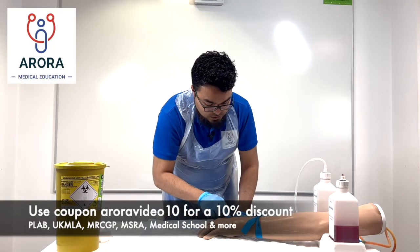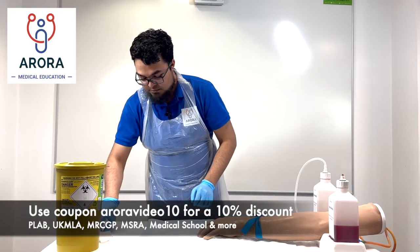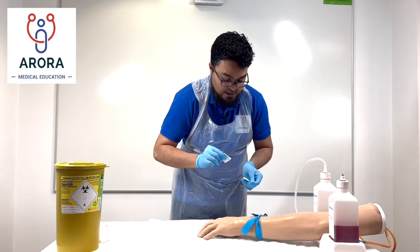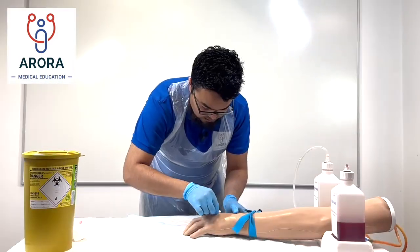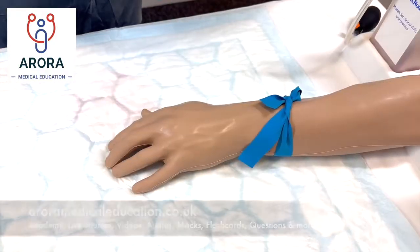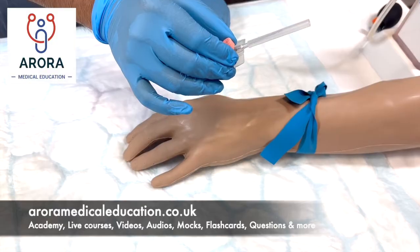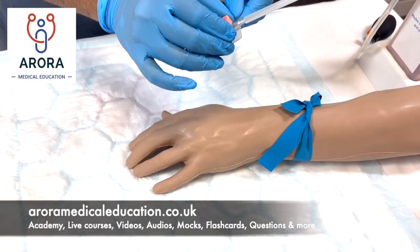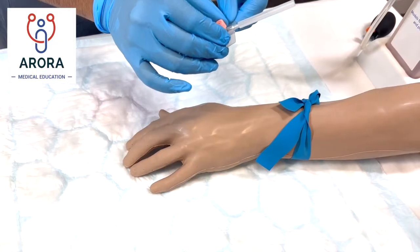"I can see there's a good vein there. I'm going to give it a good clean. That looks dry now, Miss X. This is what the cannula looks like — you'll feel a sharp scratch as it goes in, but if you have any problems please let me know."